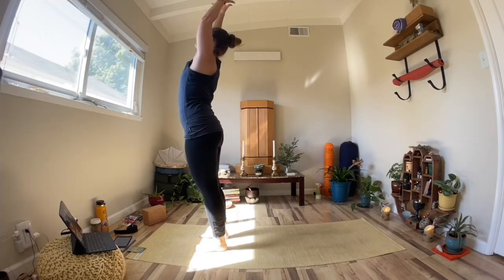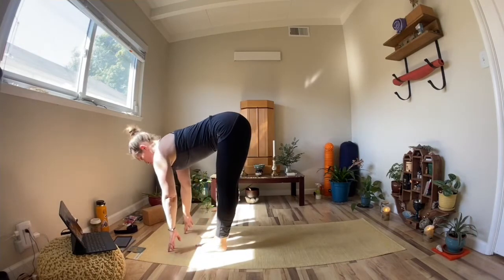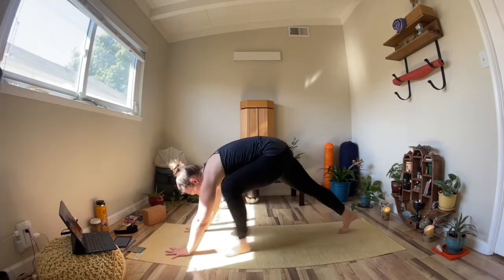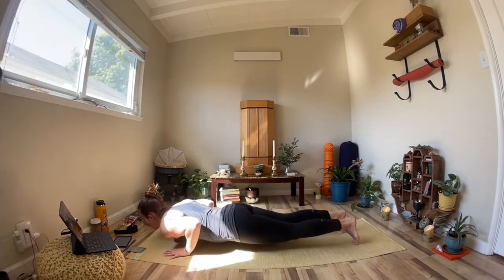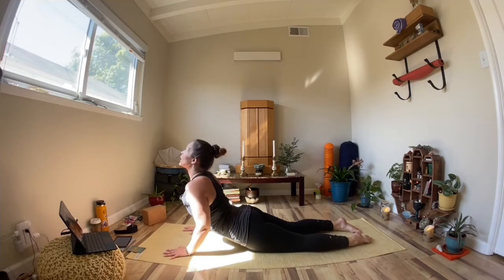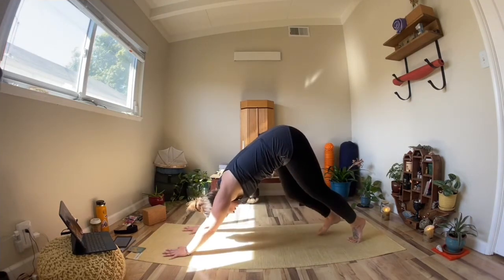Inhale, both arms up. Exhale, forward fold, engaging the glutes on the way down. Inhale, tabletop spine. On this exhale, we're going to step our left foot back, followed by the right foot, shifting to plank, shifting forward. Elbows graze the ribs, lower yourself down, engage the glutes. Inhale to cobra or up dog. Exhale, tuck your toes, come back to downward dog.